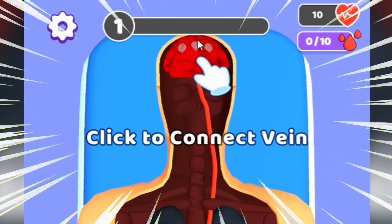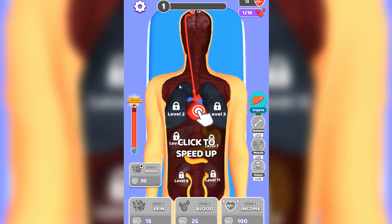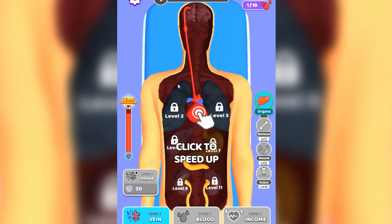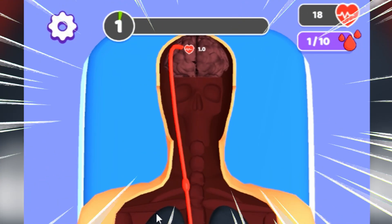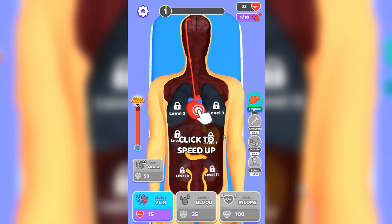We can pump blood all the way to his brain, but if we want to revive someone we need the whole body to work, so one vein is not gonna be enough. I have to revive him because his parents are really sad. So how about I pump some more blood to his brain - is that gonna help?